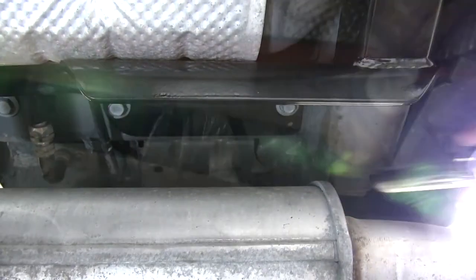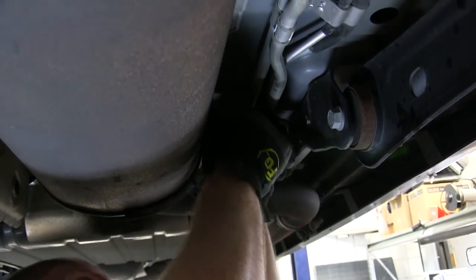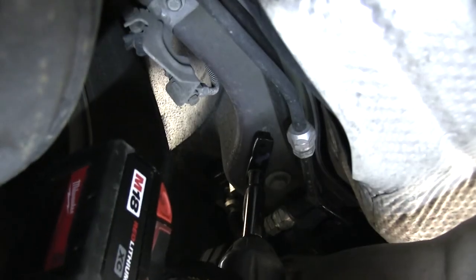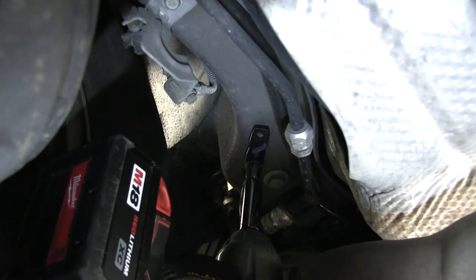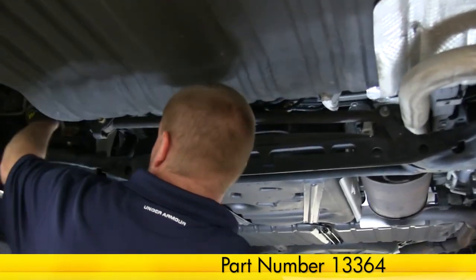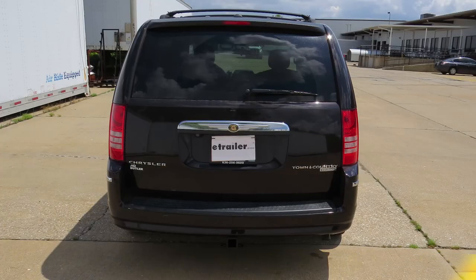Now that all the hardware has been torqued, we're ready to go ahead and put the exhaust back up. Now that the exhaust is held back up into place, we're ready to remove our safety strap. And with that, that will conclude the installation of our Curt Hitch part number 13364 on our 2010 Chrysler Town & Country. Thank you.